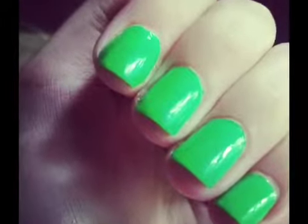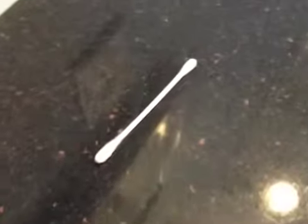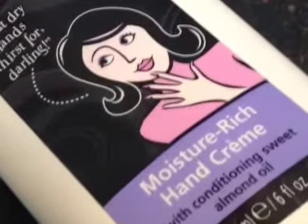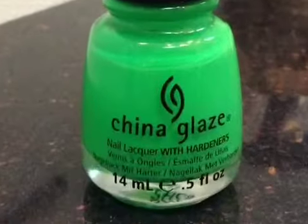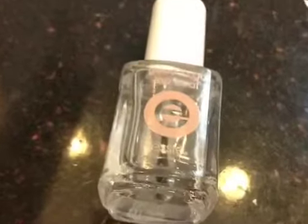Today I'm going to be showing you how to get the perfect at-home salon manicure. The first thing you're going to need is just any nail polish remover that you have. You're going to need a q-tip, a cuticle remover, a cuticle stick, any hand cream or hand lotion of your choice, a base coat, any nail color of your choice, an angle brush, and a top coat.